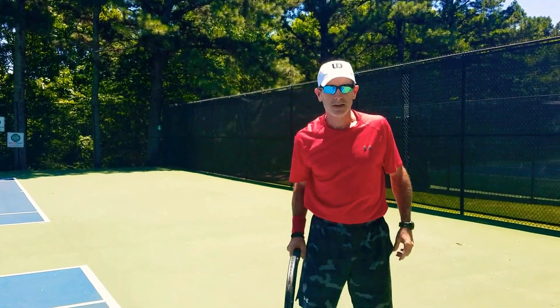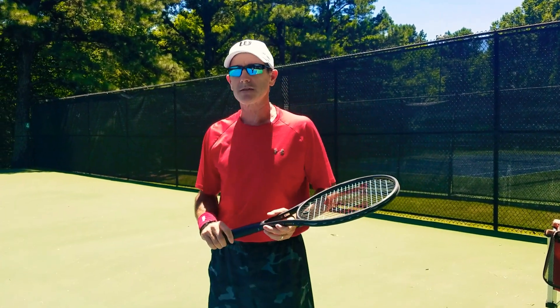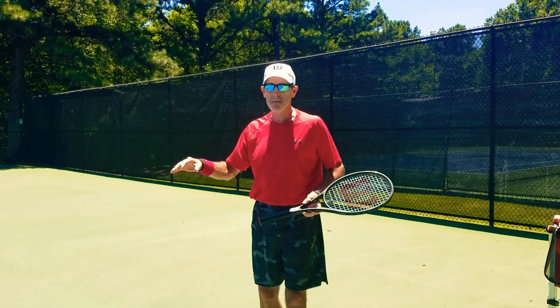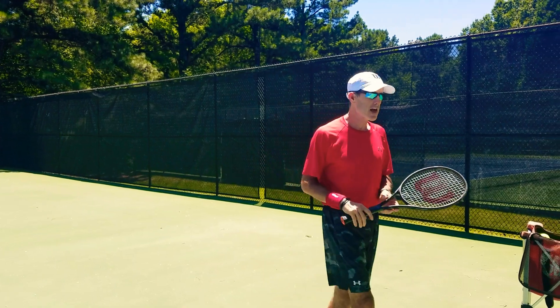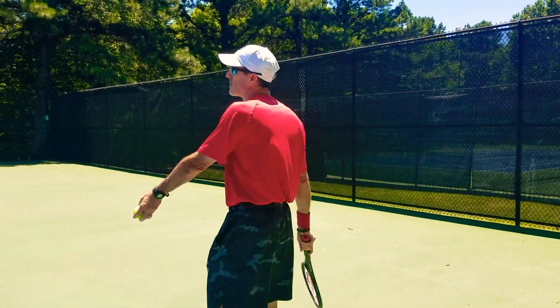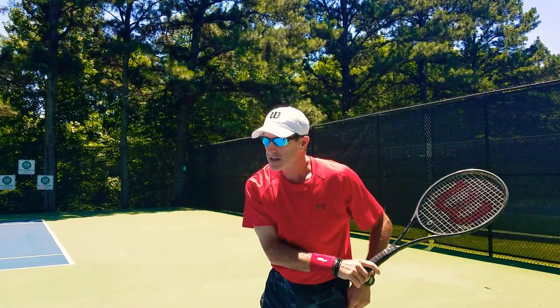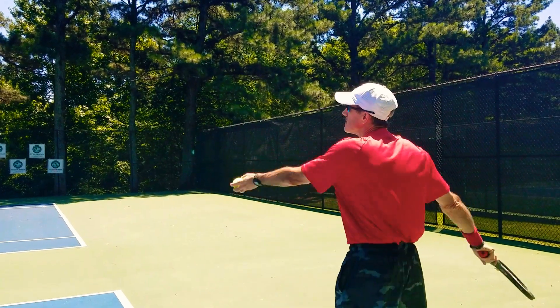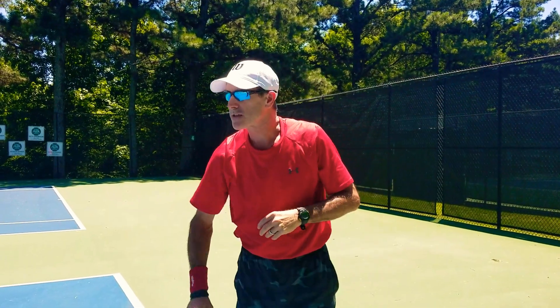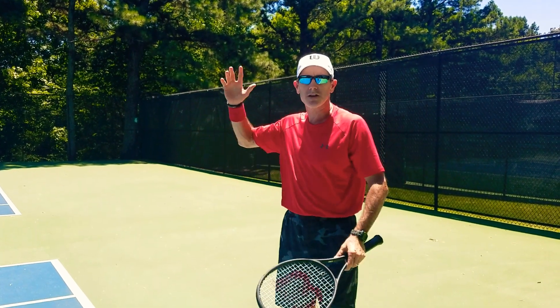I've mentioned this in prior tips: when you warm up your serves in a match, rather than trying to zero in and make a bunch right away, hit three serves out just to get the feeling of hitting your serve. I'm going to hit these out and I don't even care, because all I'm trying to do is get my body loose. If I miss, I start thinking 'oh, I can't serve today.' So all you're doing is getting loose.